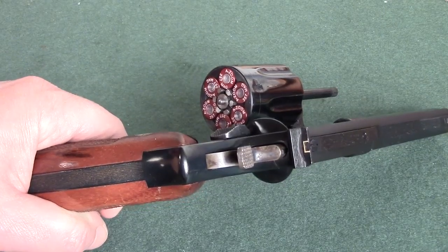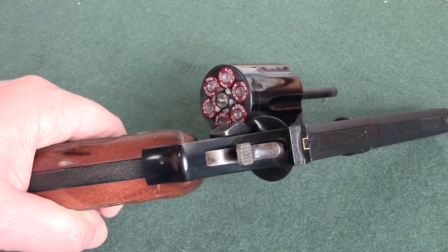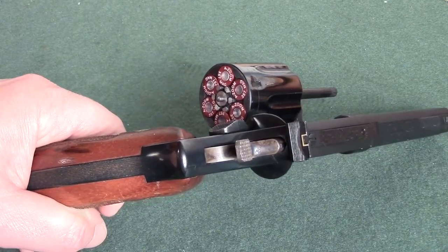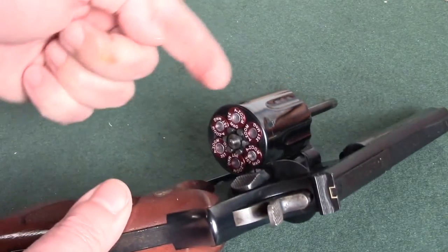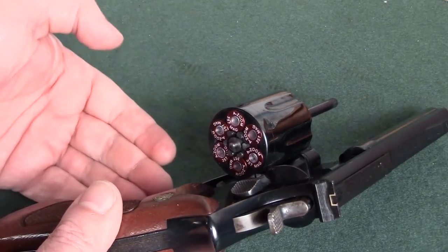Hi everybody, this is Matt. Let's talk about a different technique for dry fire practice. If you have a revolver handy, such as the one that I have here, use this to help develop trigger control.